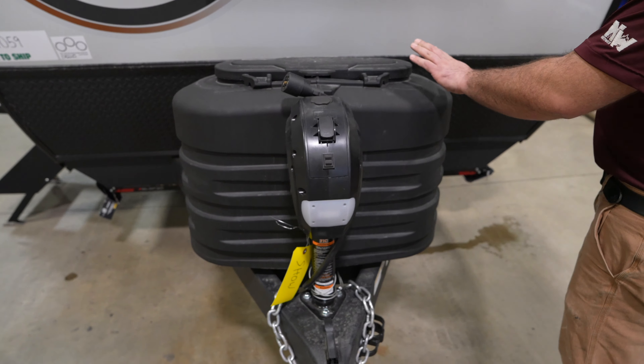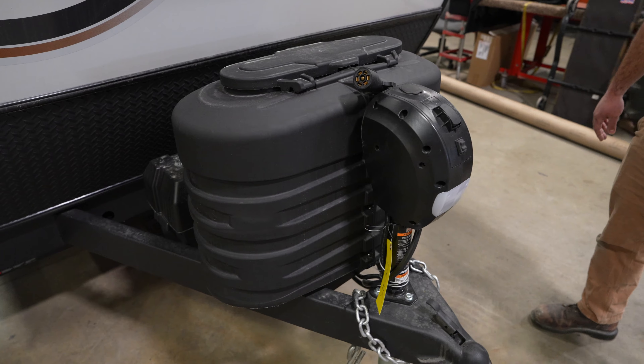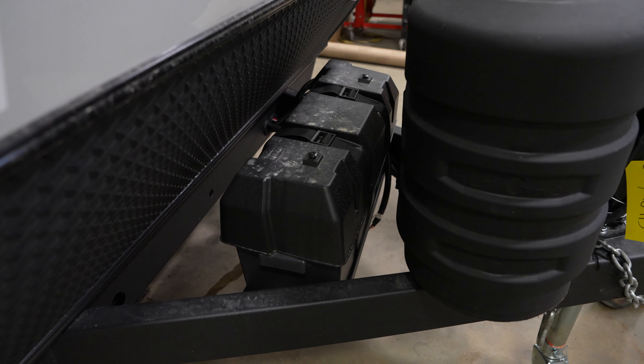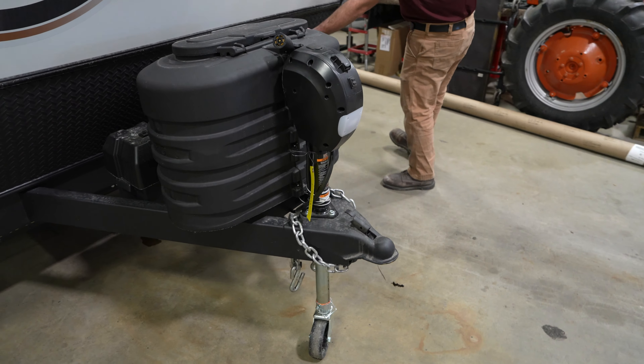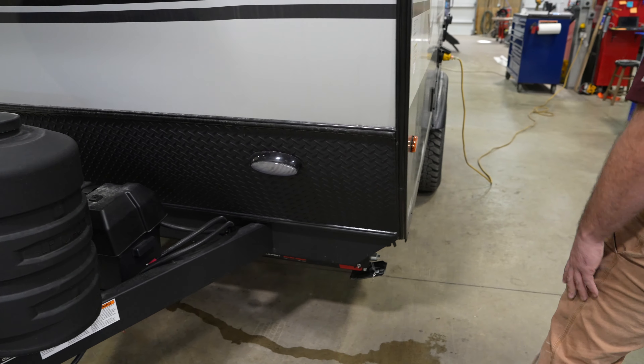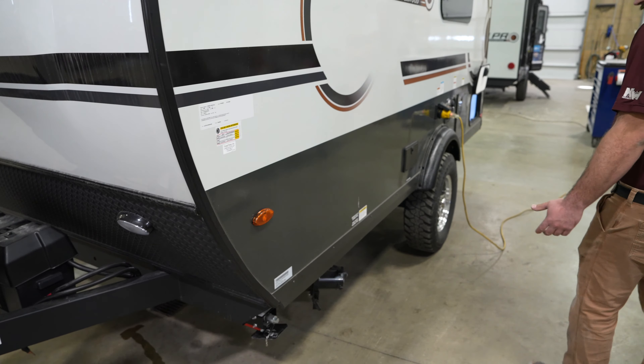Going around to the front, you do have a power tongue jack with a small light on it to help you hook up at night. It comes standard with two 20-pound propane tanks as well as room for two batteries. There's also a small light in the front corner.